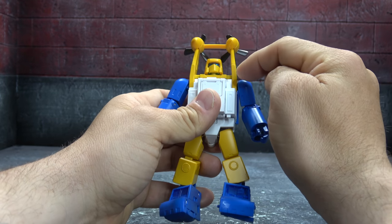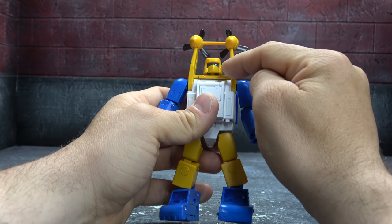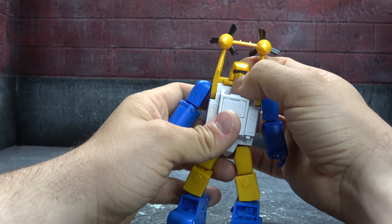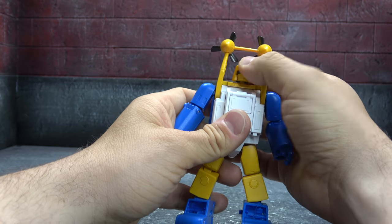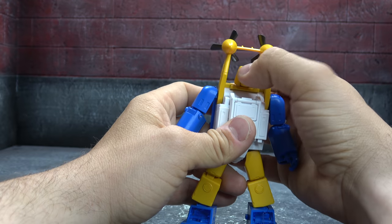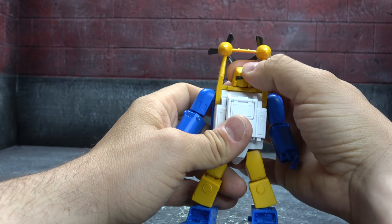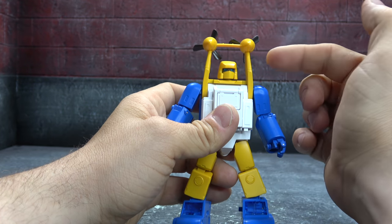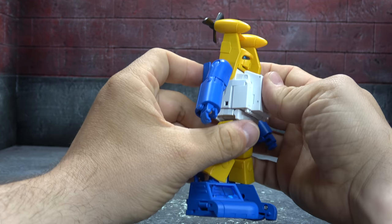The head is on a ball peg. We have metallic blue eyes that look great against the gray, which is also painted — all of that looks nice. You get a little bit of movement up, but it's very limited upward. You do get a fair bit down and you get the swivel, but you don't even get the confused Sea Spray look because of the shape of the helmet.